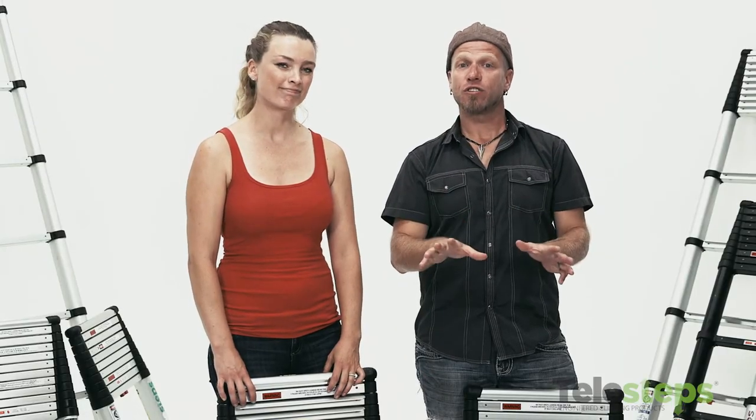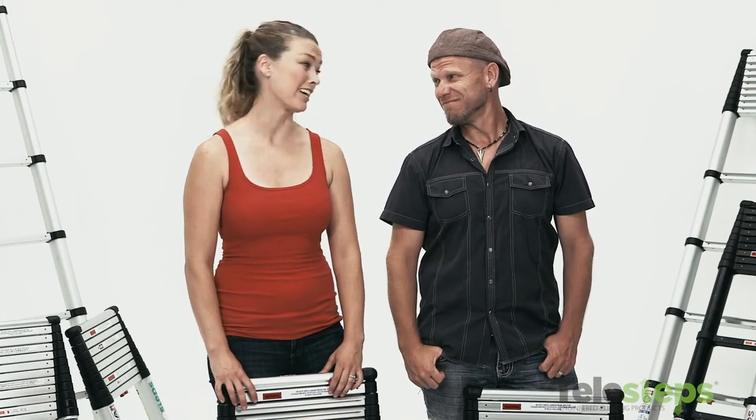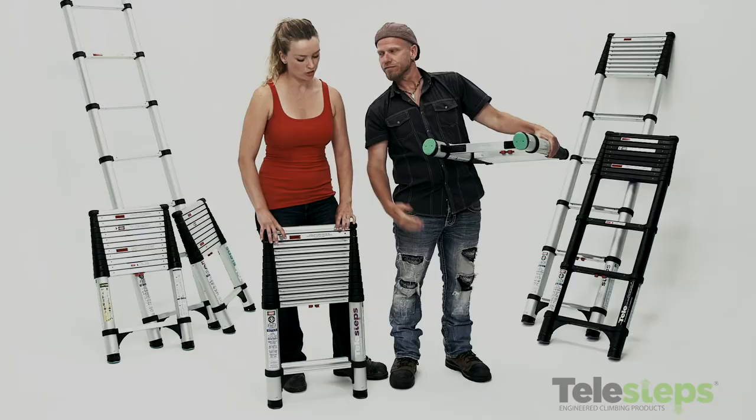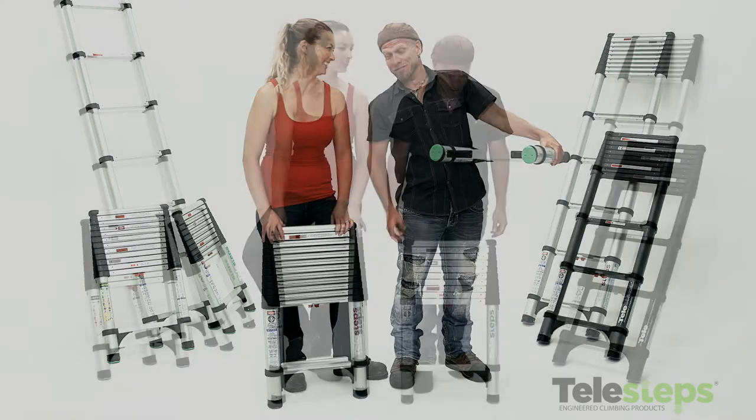The vast majority of accidents on ladders occur because of ladder slippage. Fun fact — I've actually fallen off a ladder, and you never forget that. Telesteps builds these ladders from the ground up, starting with the patented swivel silicone foot, which gives you the grip to stay safe. Could have used this five years ago.